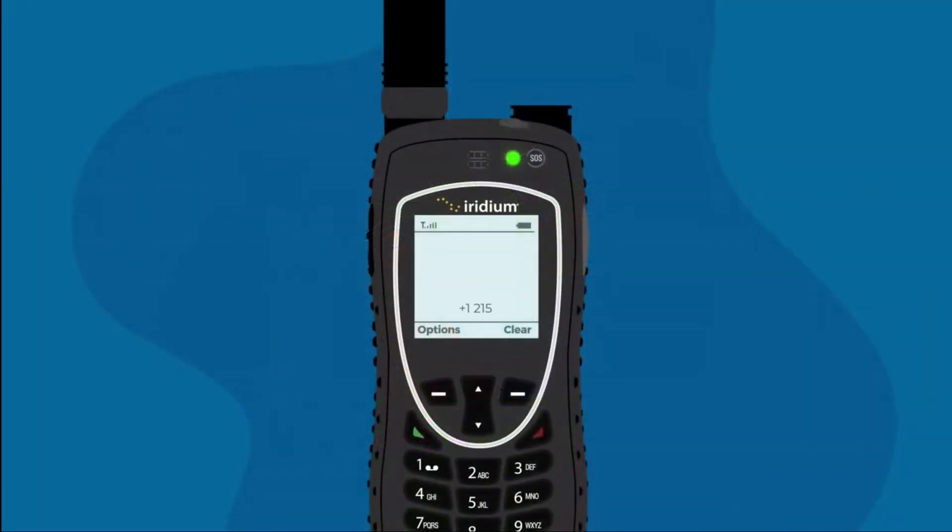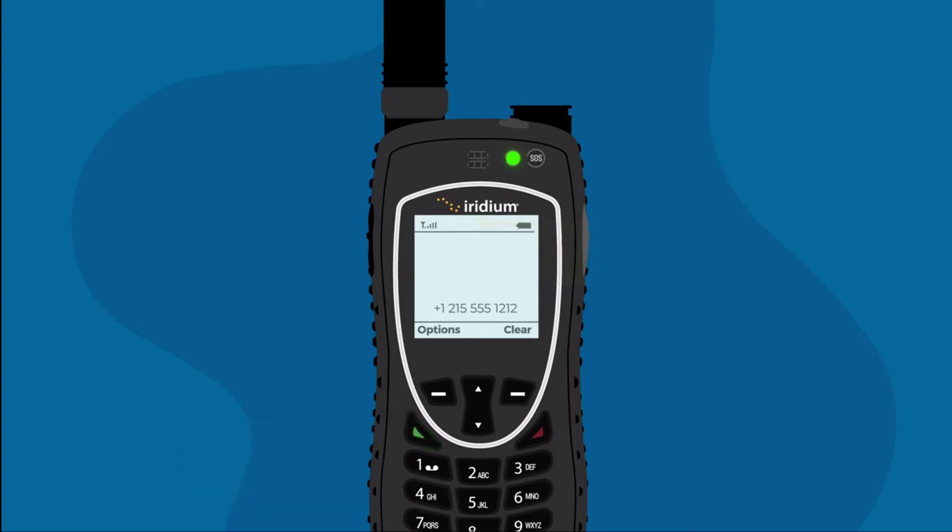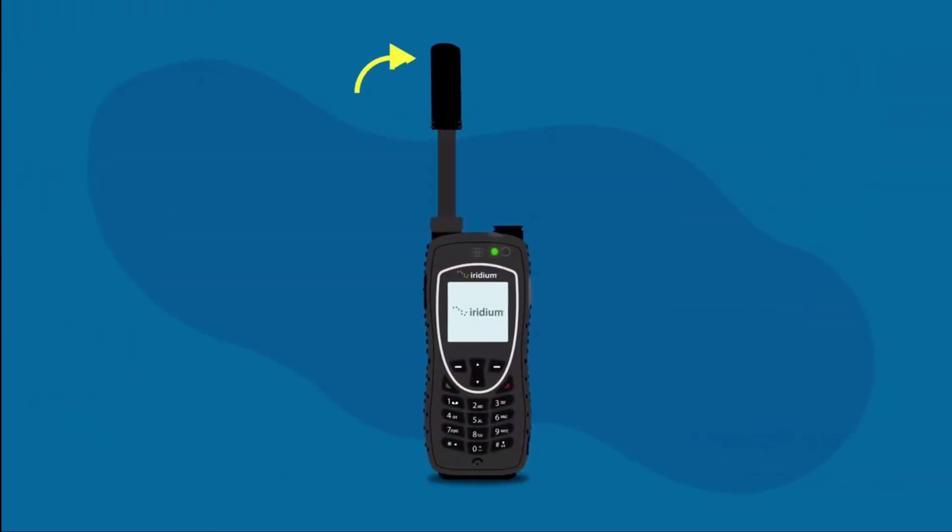To initiate a call or send an SMS on your Iridium Extreme, enter the full dialing sequence and press the green button to start a call, or use the selection button to choose options, then 'Send Message' to create a new message. When your call is complete, return the antenna to the center position, then retract the antenna for storage when the phone is not in use.